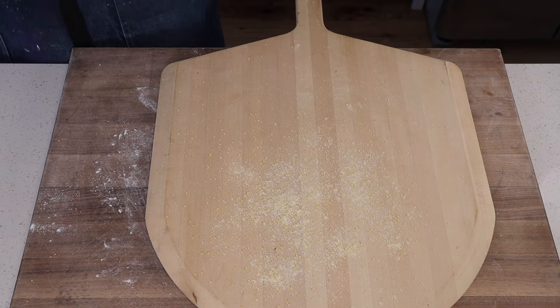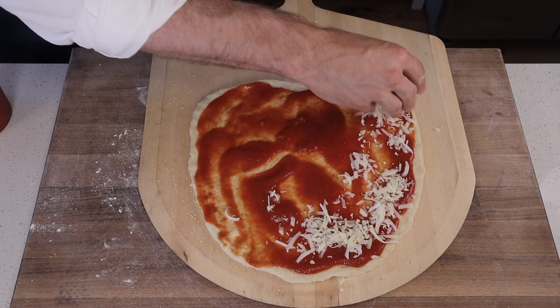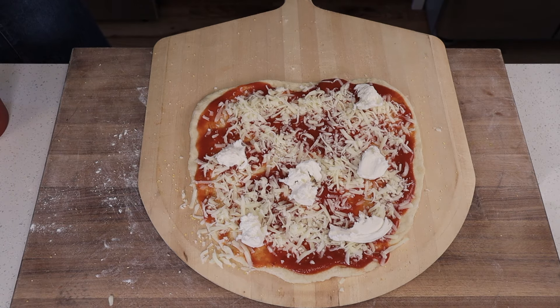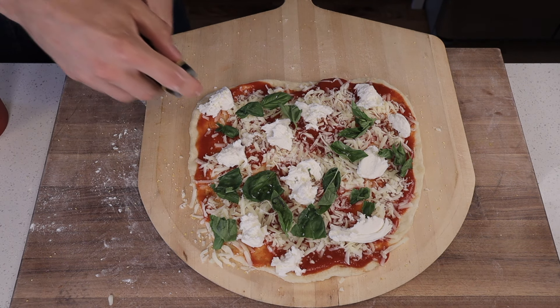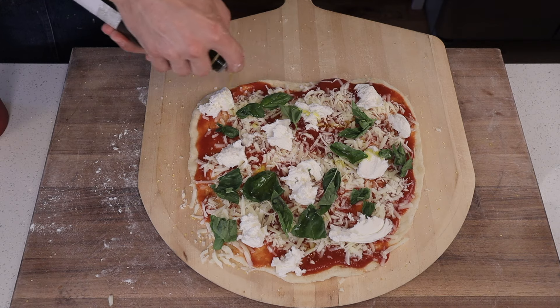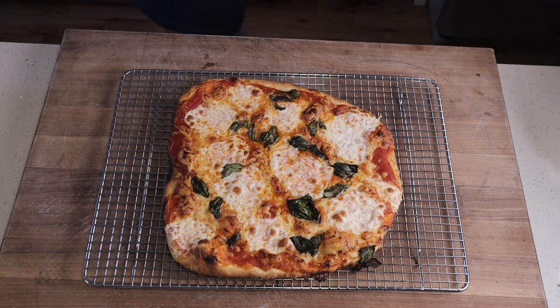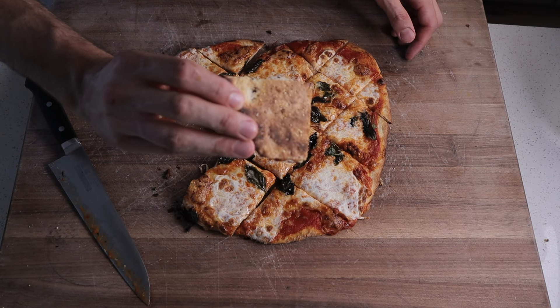The first variation is kind of like a play on a margherita. Cornmeal the peel, lay down the dough, and sauce it from edge to edge. Follow that with about 5 ounces each of shredded mozzarella and fresh mozzarella. Top generously with tons of fresh basil and season the entire pizza with coarse salt. Finish with a generous amount of extra virgin olive oil — make sure to cover the basil to help it fry instead of steam. Ten minutes later, you've got something adjacent to a margherita, but it's still definitely a Chicagoland thin crust pizza.